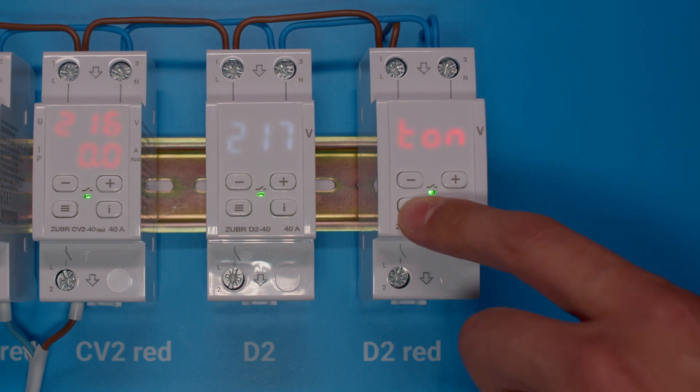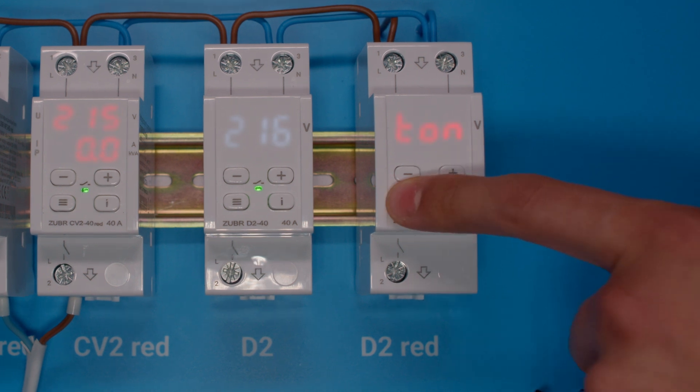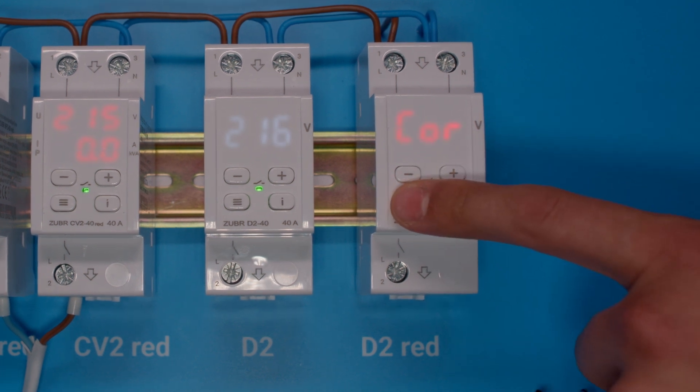Next, it is important to set the delayed time for turning on the load after an accident. This is important for extending the life of compressor equipment, such as a refrigerator. Other advanced settings can be left at the factory default and used if necessary.